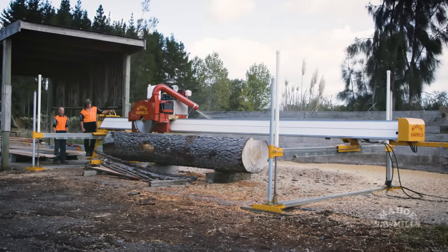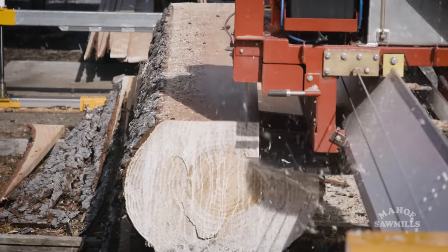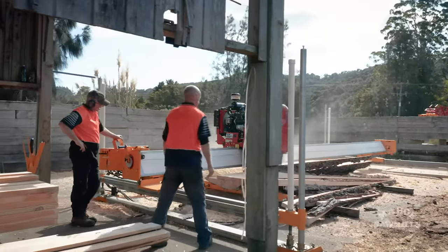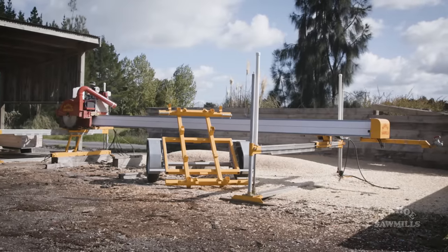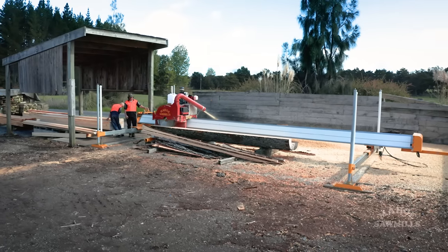Our machines are extremely efficient. We've done recovery and volume runs, cutting four cubic metres in about an hour and achieving close to 70% recovery. It takes between 30 minutes to an hour to set a machine up, and when you're finished you put the trailer back underneath, lower it down, and off you go. If you're looking for a top-quality, durable, accurate machine, you can't go past a Mahawi.